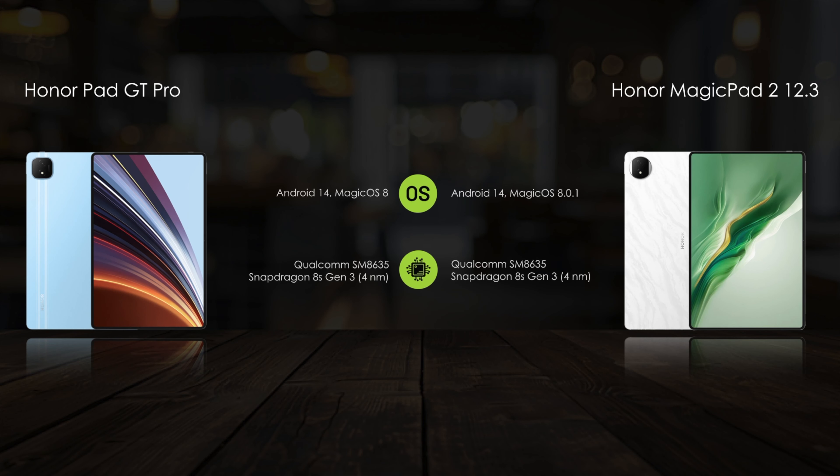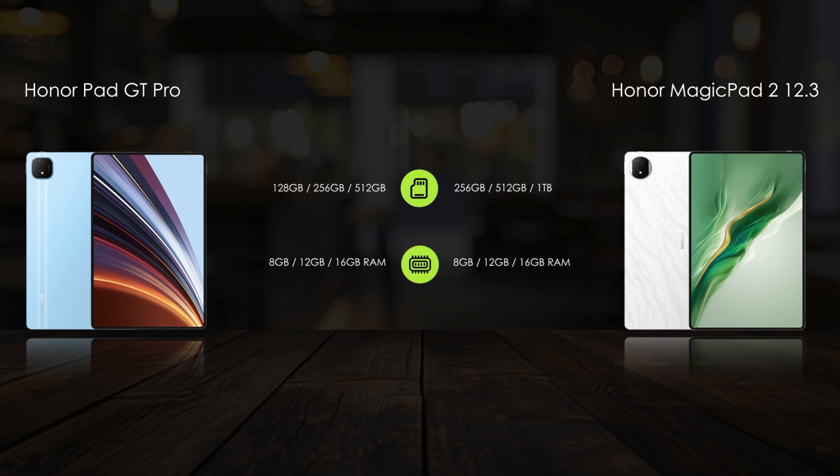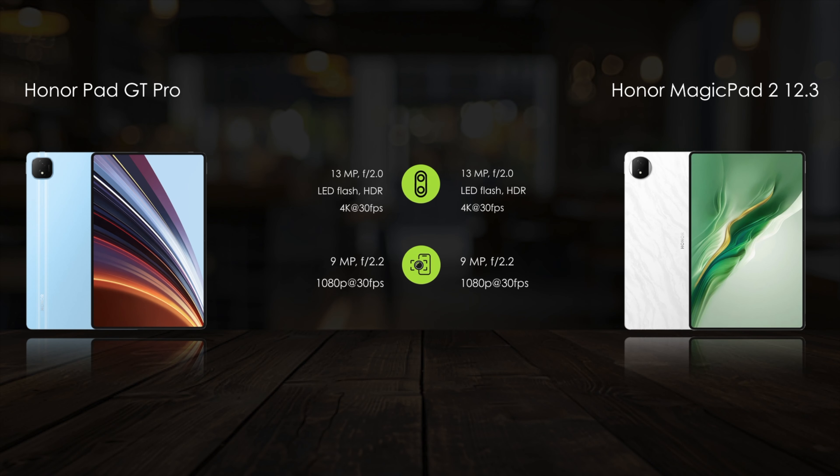For hardware features, both tablets are powered by the Snapdragon 8x Gen 3 chipset. When it comes to camera features, they offer a 13-megapixel rear camera and a 9-megapixel front camera.